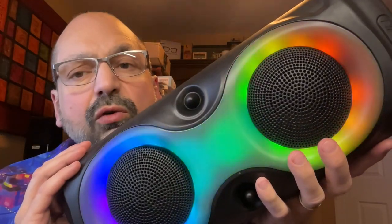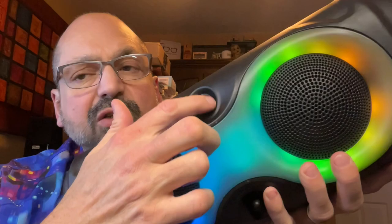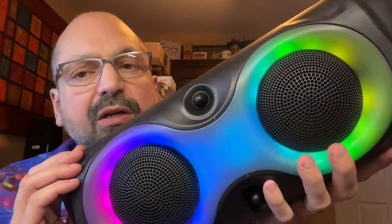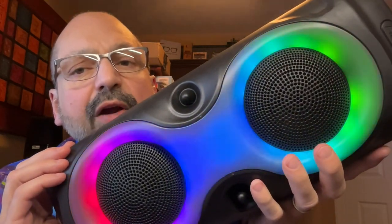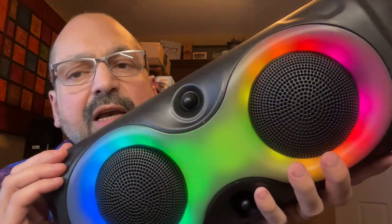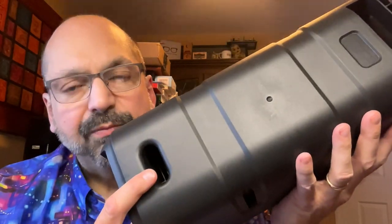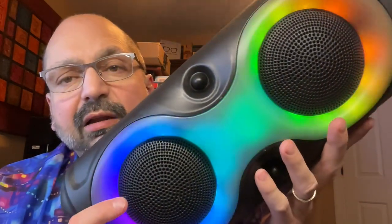Let me give you a tour of the speaker hardware. When I first saw these online I thought they were horn tweeters, but no — they're just black plastic cones molded into the case. What you do get are two 4-inch, 5-watt, not-quite-full-range speakers that go from 45 Hz to 18 kHz, assisted by a ported enclosure, which actually makes quite a bit of difference.